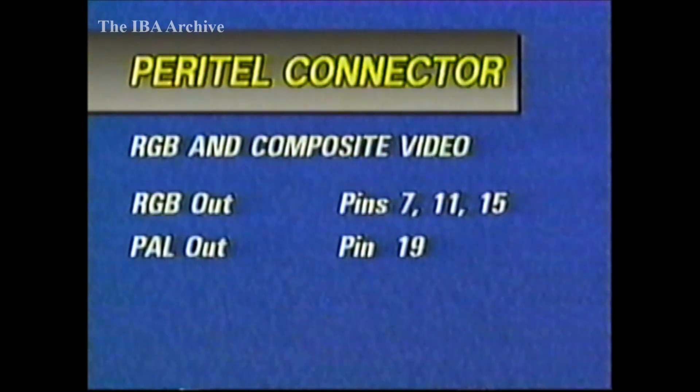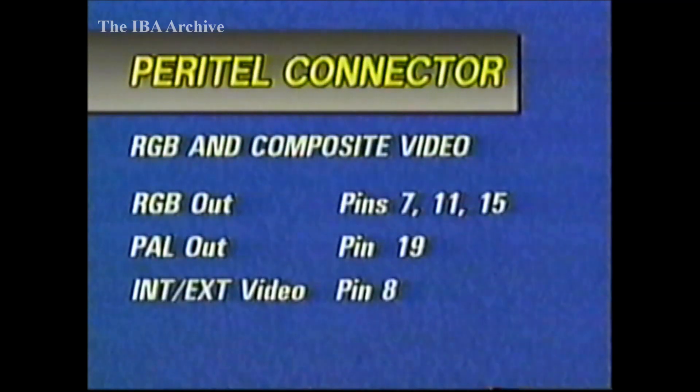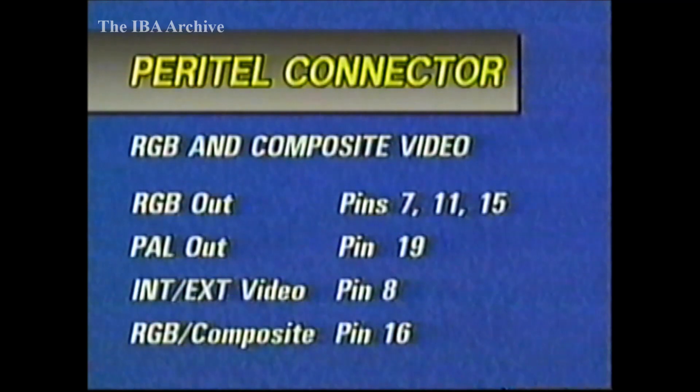First of all, you need to use a SCART lead with all the pins connected. Some cheaper and thinner leads provide only the basic audio and video connections. Pin 8 needs a control voltage to force the TV set to select external video rather than its own tuner. And pin 16 needs the appropriate voltage to select the RGB pins instead of composite PAL. Any switching boxes need to cater for these pins, and some early TV sets with SCARTs do not even provide the RGB video input connections at all. The pair of pins allocated for control data may also prove to be important in the fairly near future, and should be catered for in any switching boxes.